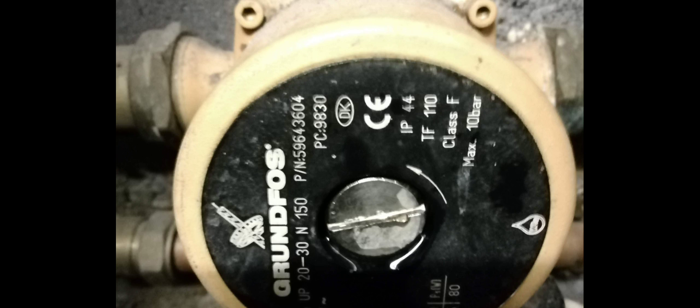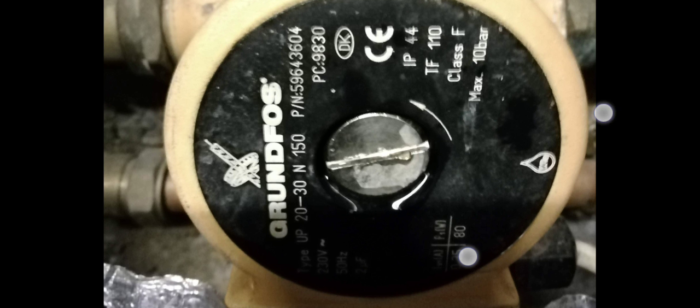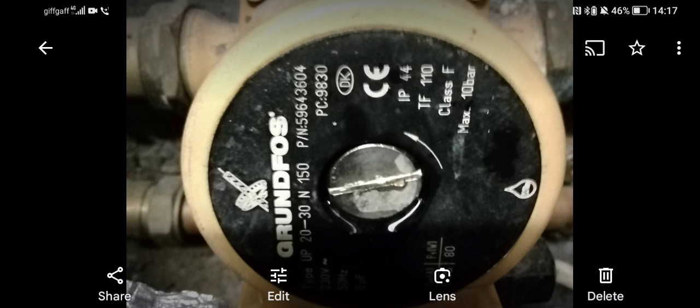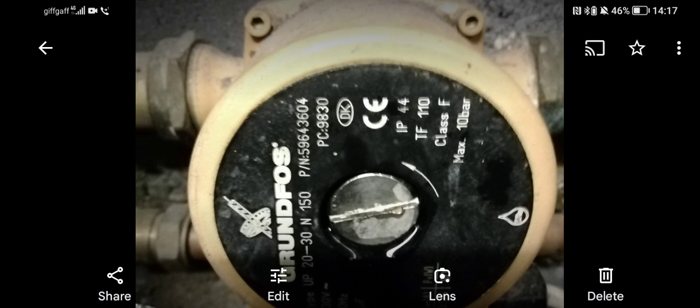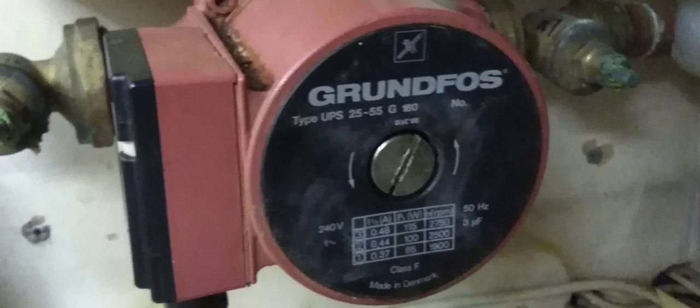Usually the pump company or manufacturer just needs two numbers — the PN part number and the PC. The other things you need to know are the 20 and the 30. The N stands for stainless steel; if you see an F it means flanged, and NF means flanged stainless steel. The 20 stands for the diameter of the pipework, and the 30 stands for the head pressure, giving you an indication of how much the pump can produce.